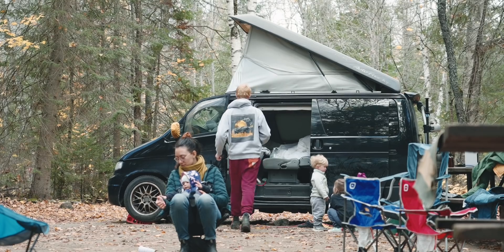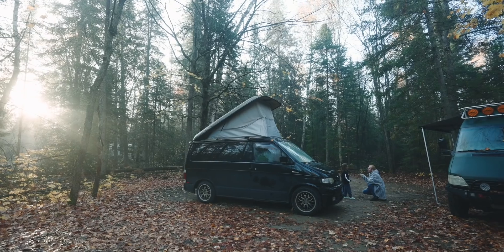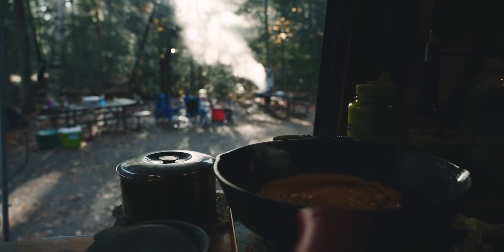Thanks for coming out. We just went on this epic camping trip — one night, it was massive. Just two dads with their families in the van.